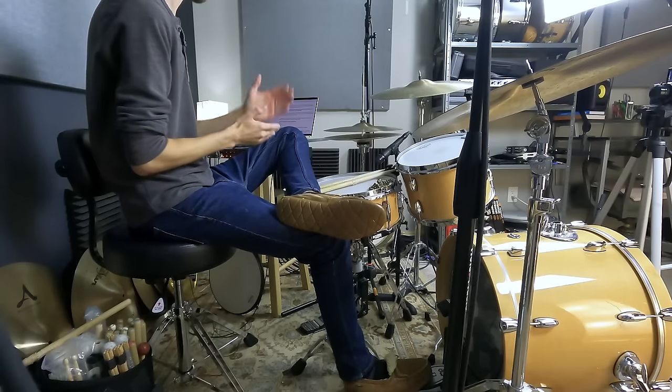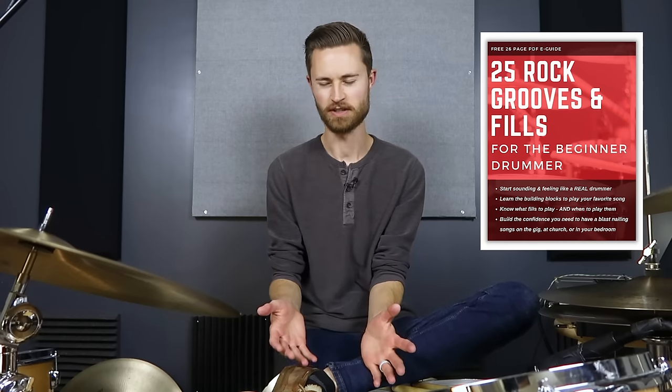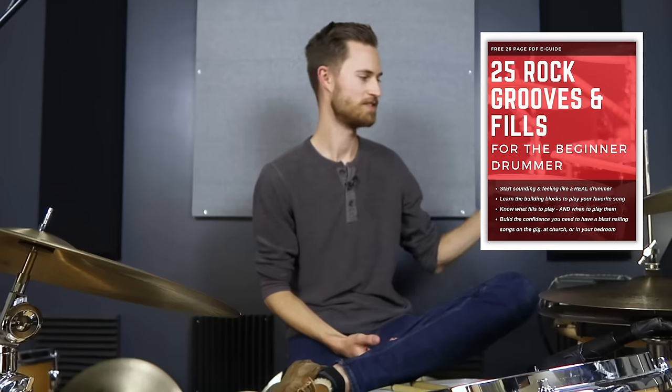If you're watching this video, I'm guessing you're a beginner, pretty new to the drums, and I've got a free gift for you — my 25 Beginner Rock Grooves and Fills guide. The whole struggle when you're starting off is you're learning songs but you don't know what to play, trying to figure out kick patterns and fills, and it just feels overwhelming. 95% of those grooves and fills are right here in one place so you can learn them and apply them to literally 95% of pop, rock, and country songs.